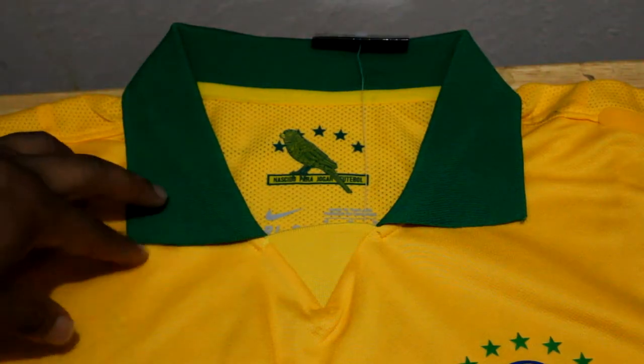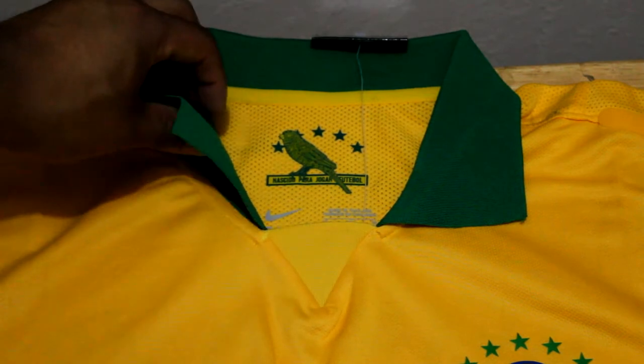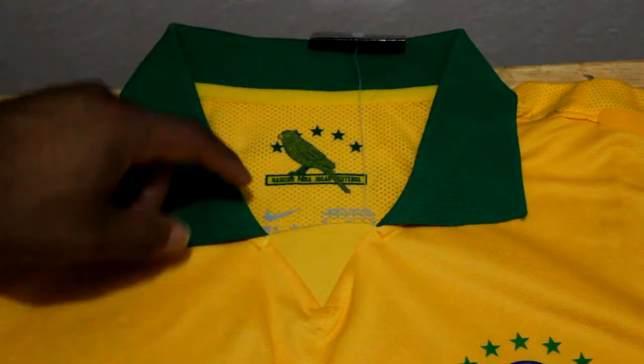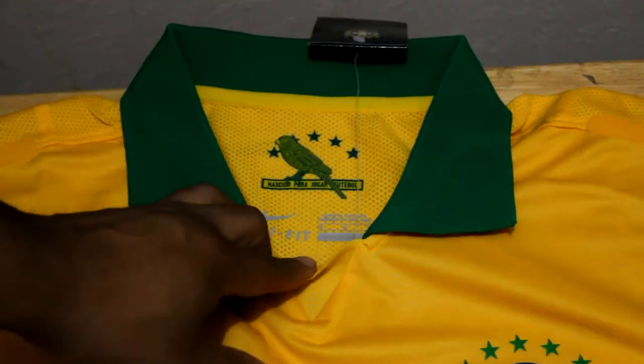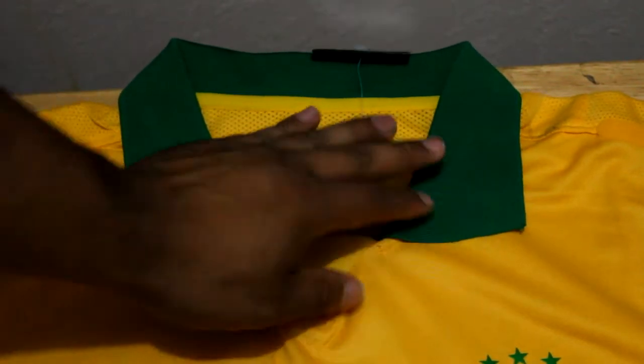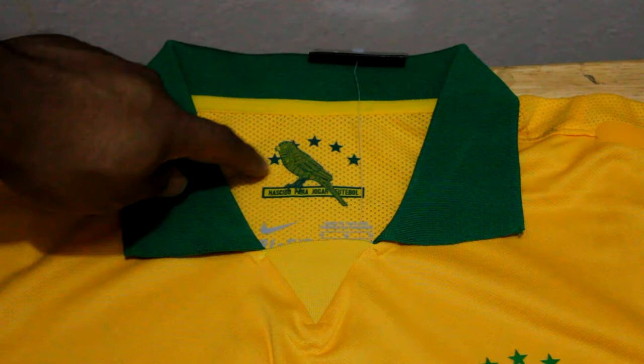This jersey comes with a very nice green collar. It doesn't prop up like a normal polo shirt collar — it actually sits flat against the shoulders and is made of a more stretchable material. It's very nice and fits well with the jersey, which fits really snug on the chest.